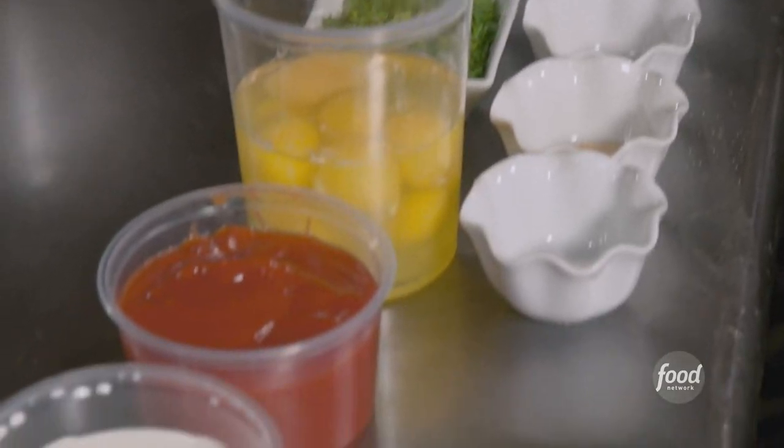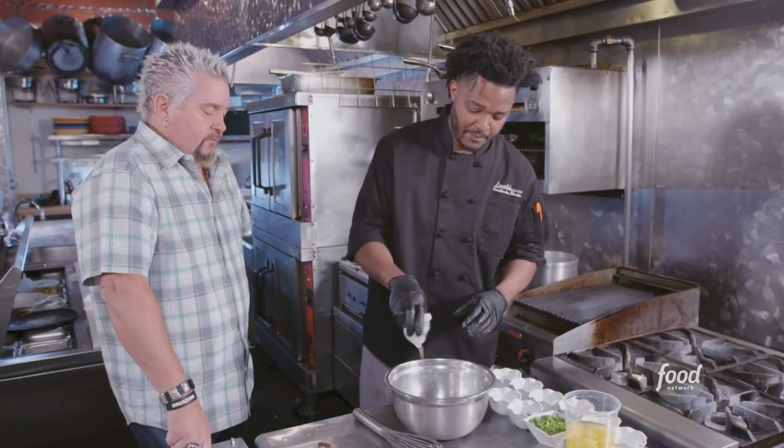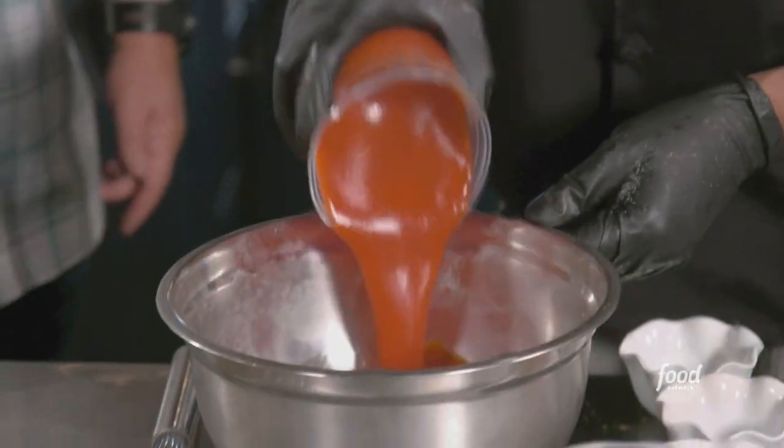Next step is the wet mix, starting with cumin, cayenne, thyme, white pepper, garlic, sugar, black pepper, salt, paprika, cilantro, whole eggs, ketchup, half and half.